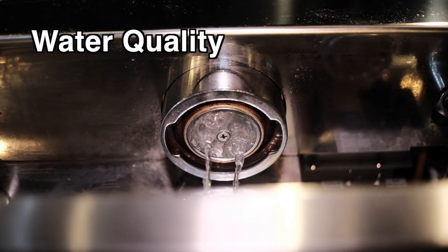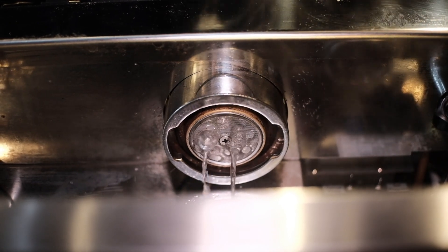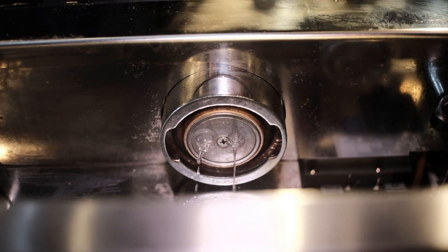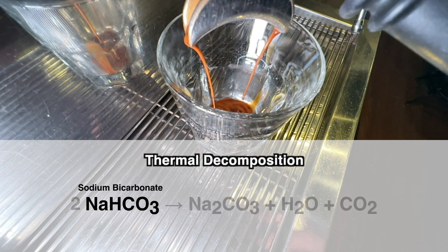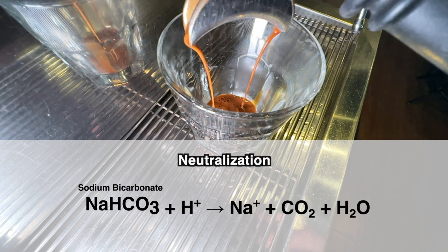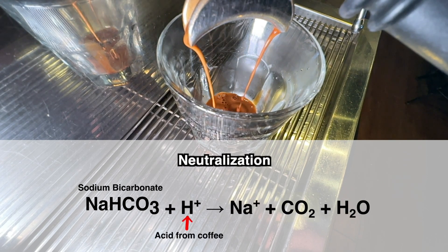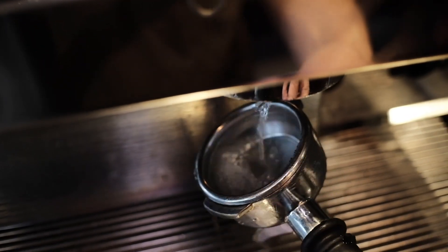Water quality: The amount of ions and impurities present in water can alter the extraction quality and introduce new solute particles. Bicarbonate, an ion naturally found in water, can contribute additional carbon dioxide as it thermally breaks down during extraction and from neutralization reactions with the acids in coffee. This is why it is important to use well-filtered water with proper mineral content.